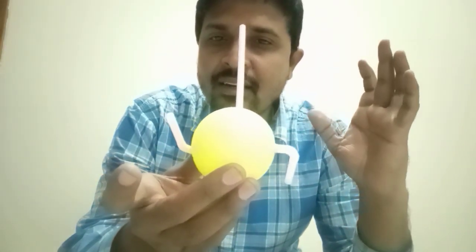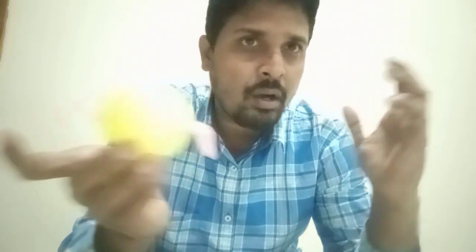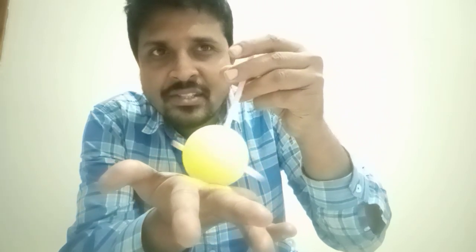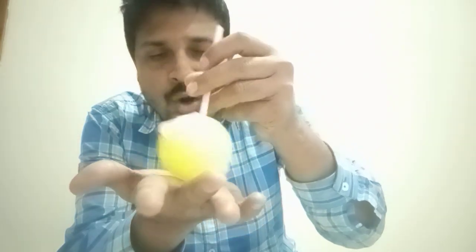Now first of all let us understand about movement of force, or simply we can call it as torque. So what is called as torque? Torque is a thing which is going to produce a turning effect. If it is going to produce a turning effect then we can consider it as torque.